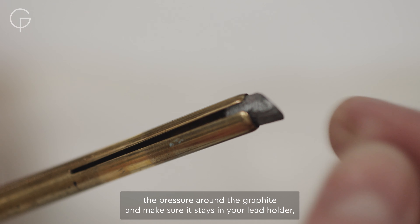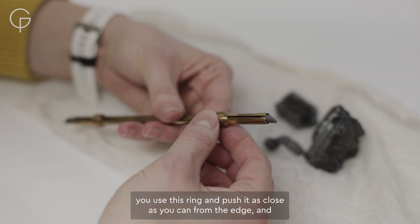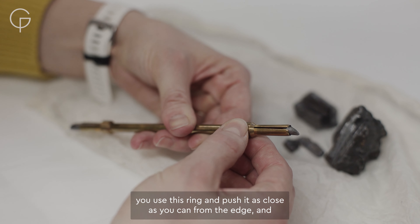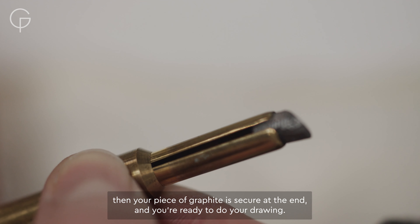To adjust the pressure around the graphite and make sure it stays in your lead holder, you use this ring and push it as close as you can from the edge, and then your piece of graphite is secured at the end and you're ready to do your drawing.